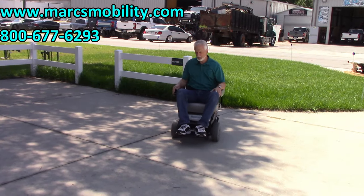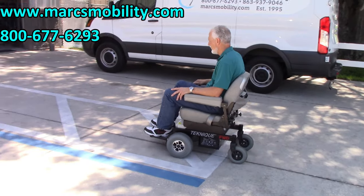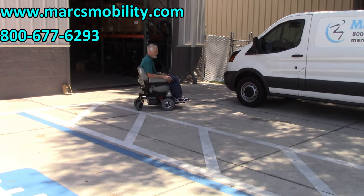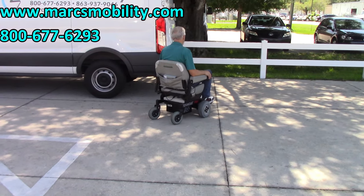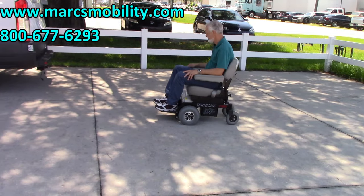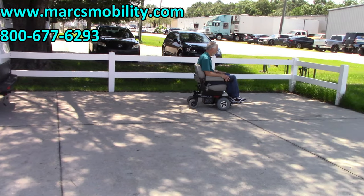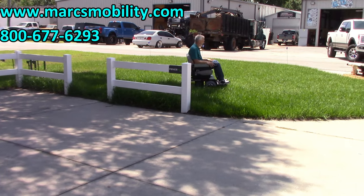This is the Hoverround Technique front-wheel drive. It's very quiet and very easy to drive. I'm on the fifth speed now, so it's going about five miles an hour. It's not a fast chair, but it's a nice, powerful chair — very easy to drive. I'm going to try it through the grass here — no problem in the grass.